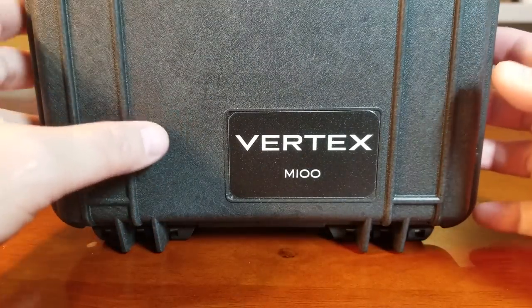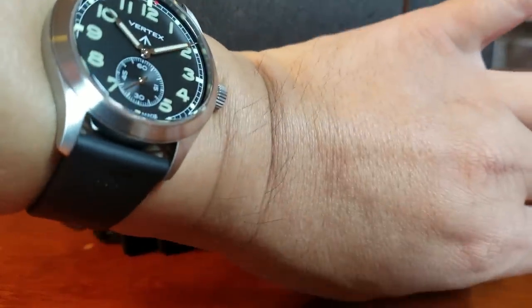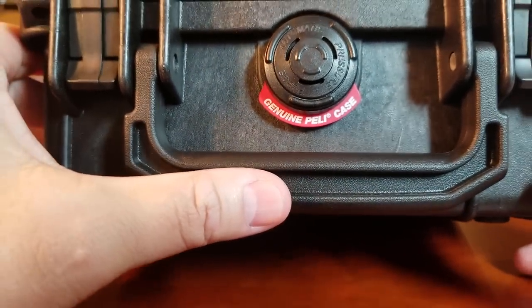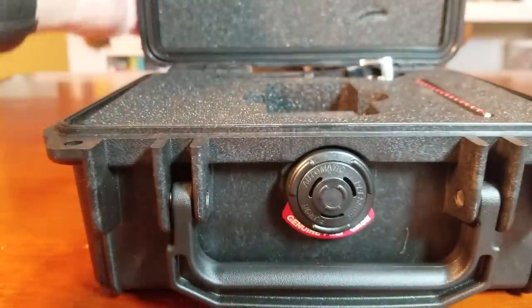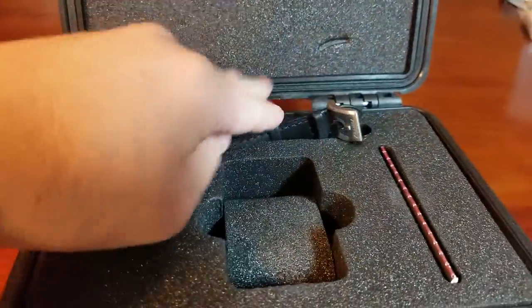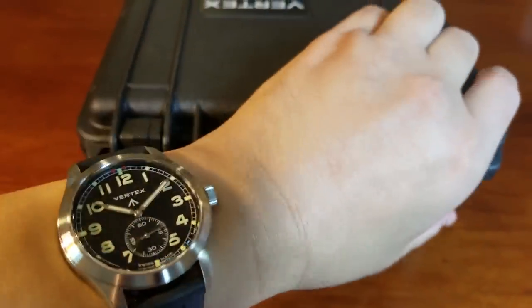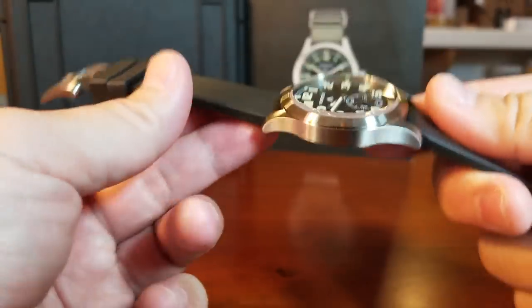The Vertex M100 case — we've seen similar cases notably by Omega, but the Vertex case is a lot smaller and more compact. It says 'Genuine Peli Case' right here, and Peli makes high-quality pressure-proof cases, including for the military. When we open the case up, there's Vertex branding — the watch goes in here, the lovely leather strap with its red lining goes in, and information about the watch is included. Carrying this case around gives you the feel of being James Bond, which makes sense since Vertex is a UK brand.